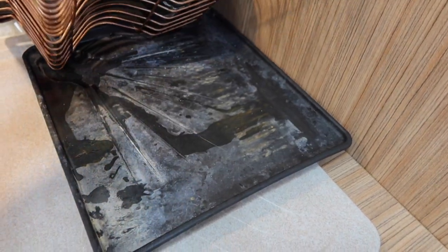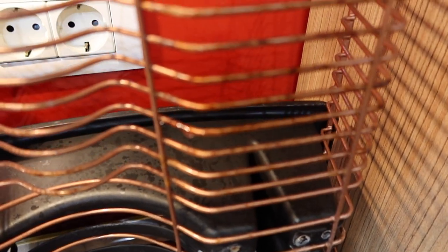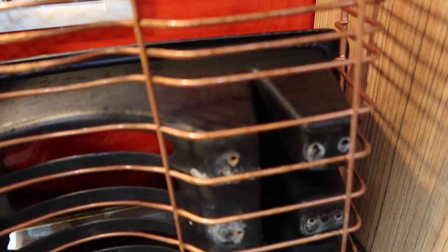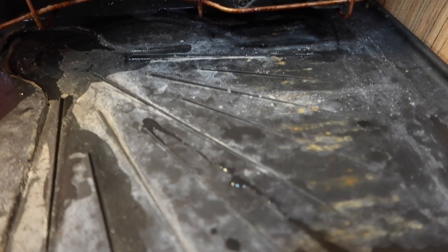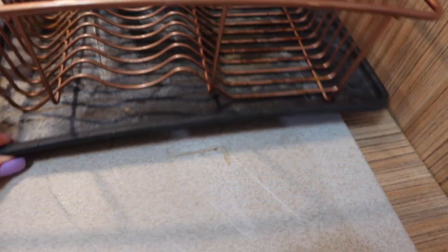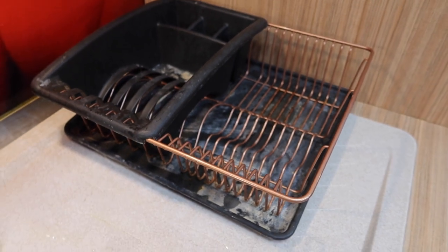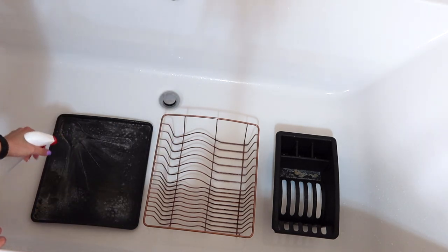Sometimes, before throwing away stuff, it's better to consider restoring it in order to save money. Or maybe it's an item we love and we don't want to give up on it, or just for the fun and satisfaction of restoring it. Usually it won't take a lot of time or money, and the end result is priceless. An item transformed by us is more valuable than one we bought.